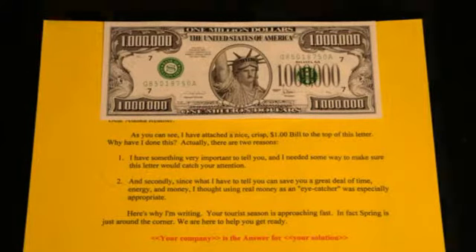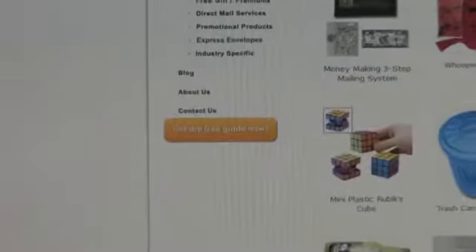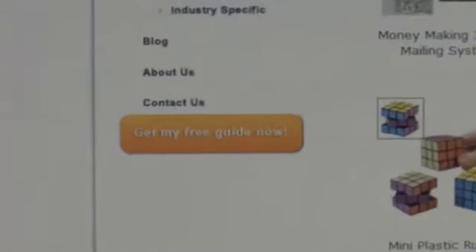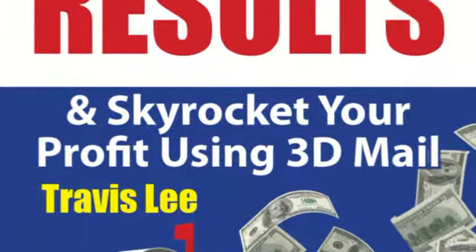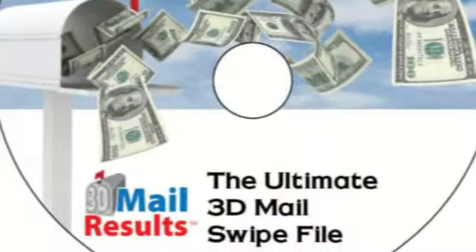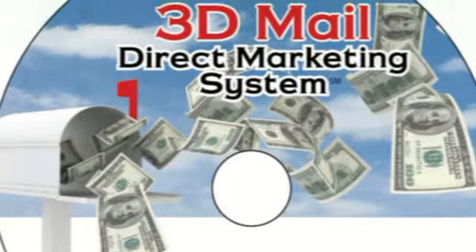We can also print, mail, and fulfill any of our 3D Mail products, so if that's of interest to you, make sure you give us a call or contact us through the website. I highly encourage you to request your copy of the definitive guide to using 3D Mail on the link on the left-hand side. Inside, you'll get over 30 fill-in-the-blank style letters that you can use to implement in your business right away.